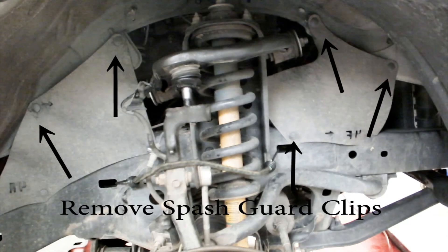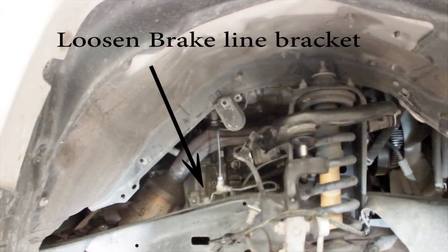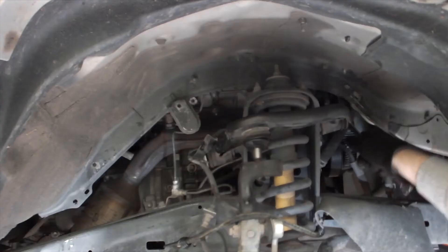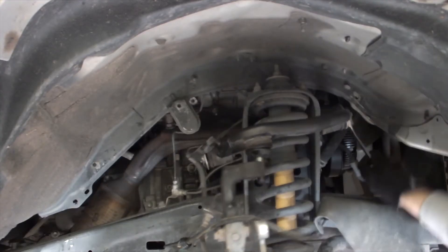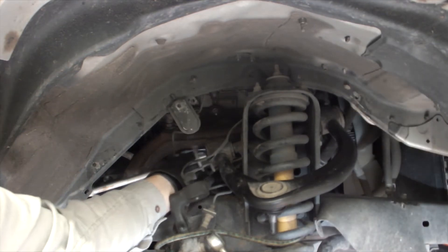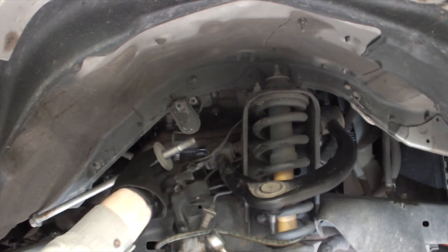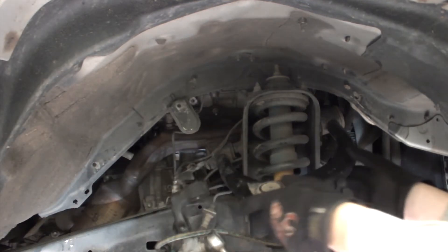Remove the clips holding the splash guard to gain access to the control arm mounting bolt. If needed, loosen the brake line bracket, as it may interfere with removing the control arm nut. Remove the nut and washer from the control arm to frame mounting bolt, then remove the bolt. Remove the control arm.